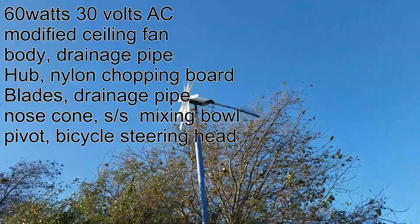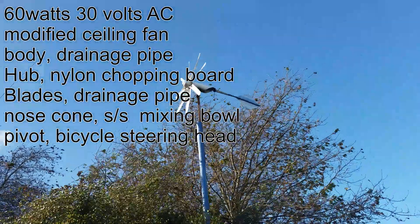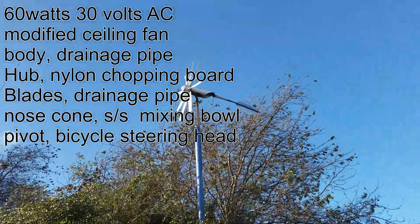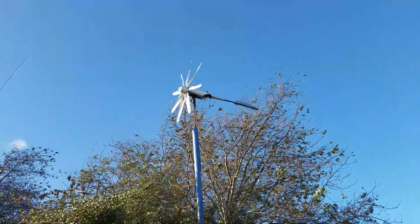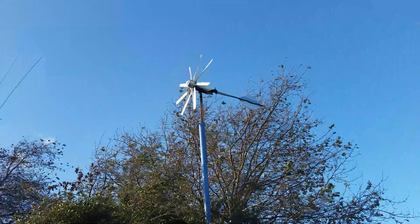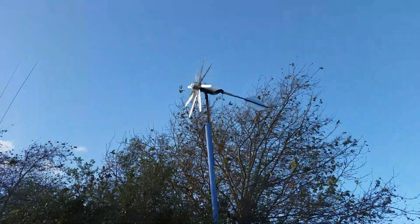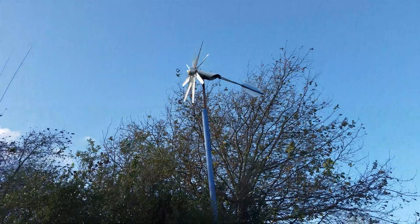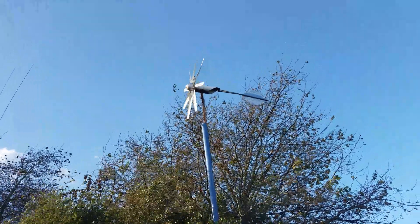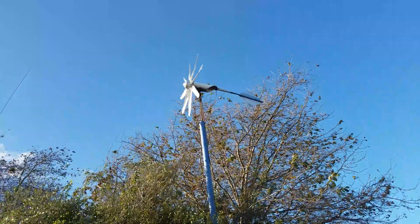It's only got a really low output because it's made from a ceiling fan with neodymium magnets fit inside. The camera doesn't do it justice — it's belting around today but you can't see that because of the camera frequency. Even though it's close in to the trees, it still gets the prevailing wind strong and hard when it needs it in the winter months or when the weather really turns to crap.